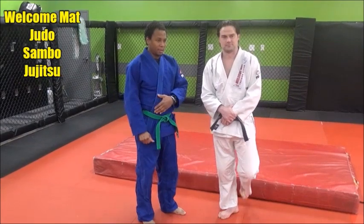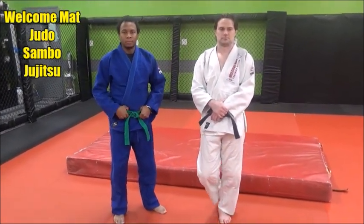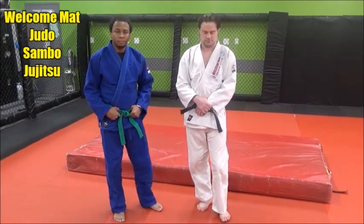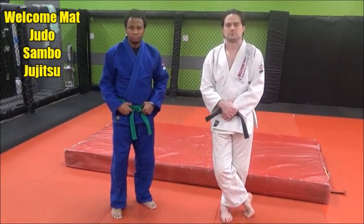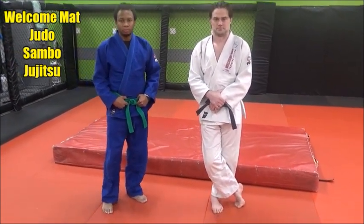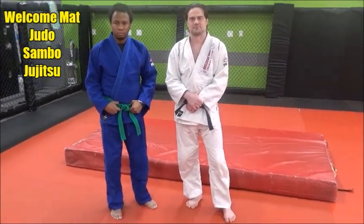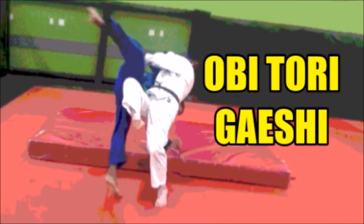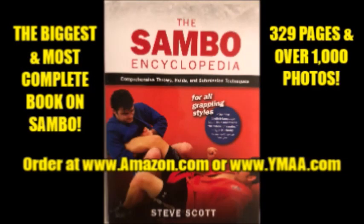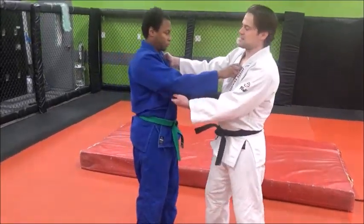Let's take a look at obitori gaishi, which means the belt grab reverse direction throw. It originally came to judo from sambo, and before that from the Georgian chiidaoba grappling style. It was known for many years as the Carborelli, named after Shota Carborelli, the great champion of both judo and sambo. It eventually became part of the Kodokan syllabus as obitori gaishi.